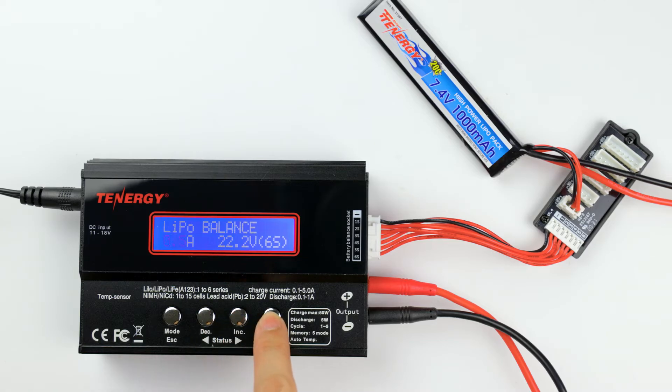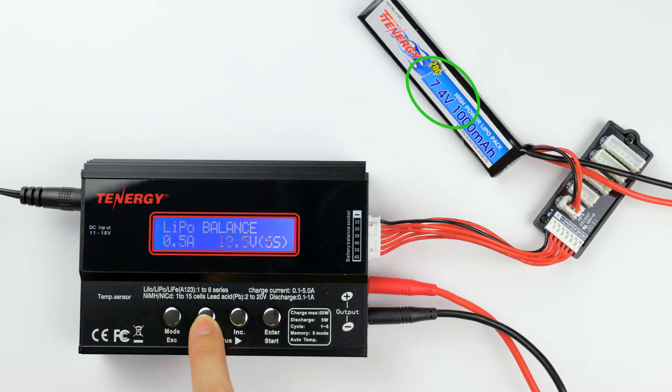Now, press enter to go to the next screen. Here, we can press the decrease and increase buttons to select the battery voltage and the number of cells. This battery is at 7.4 volts with two cells, so I'll put that information in. Once I've confirmed the information is correct, I'll press and hold enter to start the charging process.